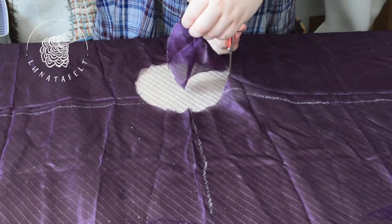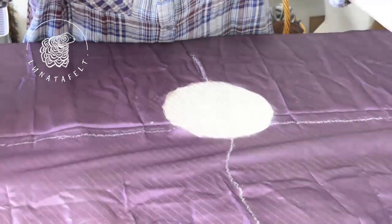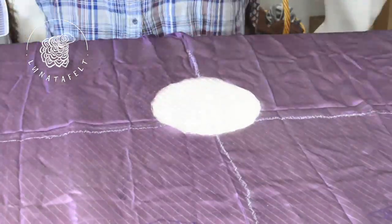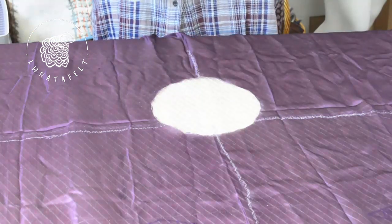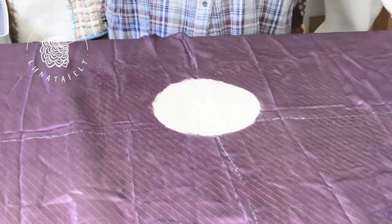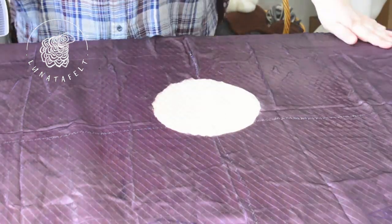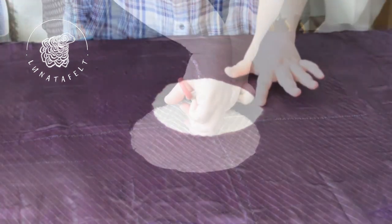For working with silk, it's especially important that your scissors are very sharp and don't snag or pull the silk threads. Do not throw away the piece of silk you cut out — it can also be used in the project. Rearrange the silk to make it more convenient for laying out the wool. Spray the silk surface with water to smooth it out and to ensure the wool and decorative fibers lay evenly on it.